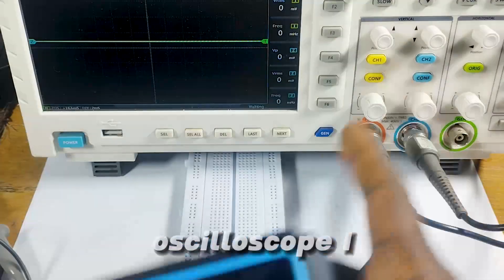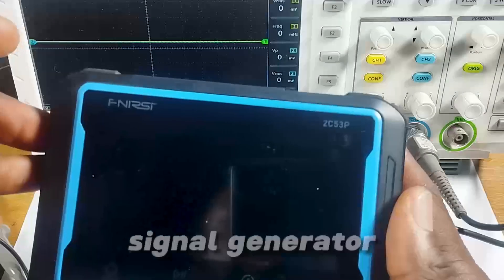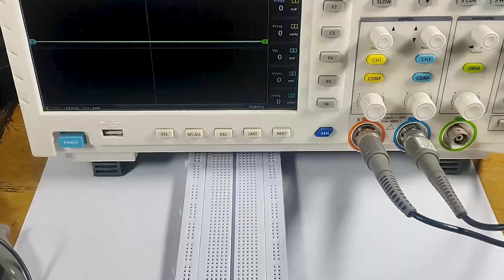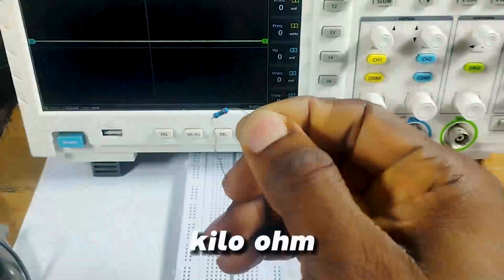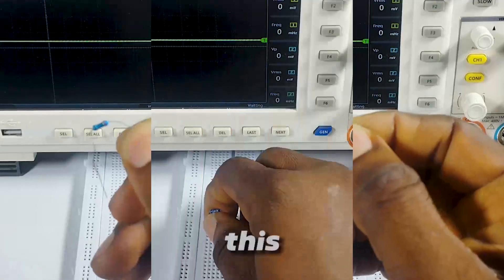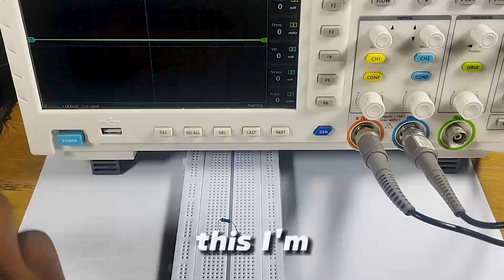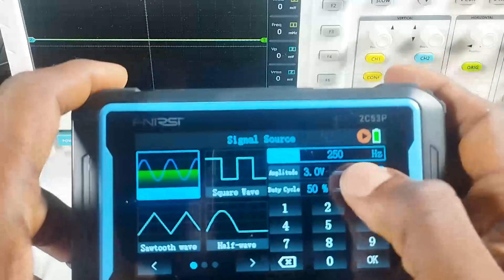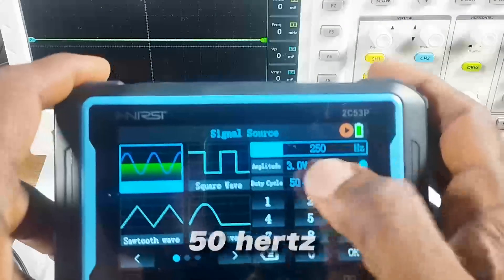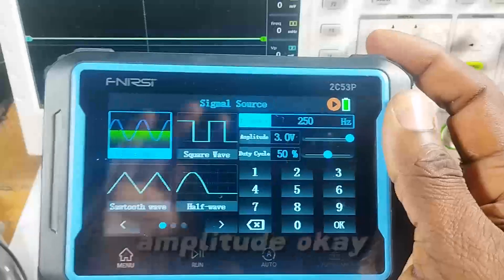I have my oscilloscope, my breadboard, and a device to use as my signal generator. Let's build the circuit. I'm going to use a 2 kilo-ohm resistor, and I'll place it on my breadboard across like this.